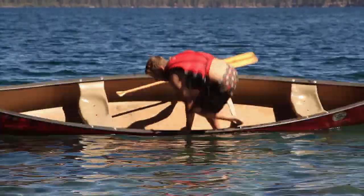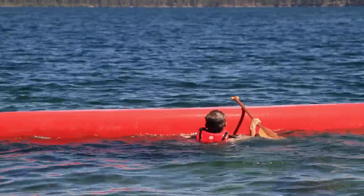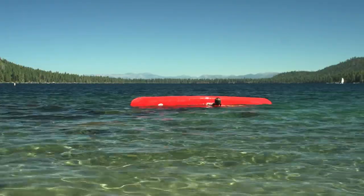If you do head out on the water in choppy conditions and you do flip the canoe, you'll want to get back to the boat as soon as possible. If you need to right the canoe on your own, it's not too difficult.